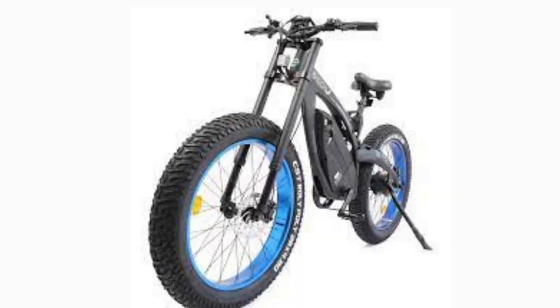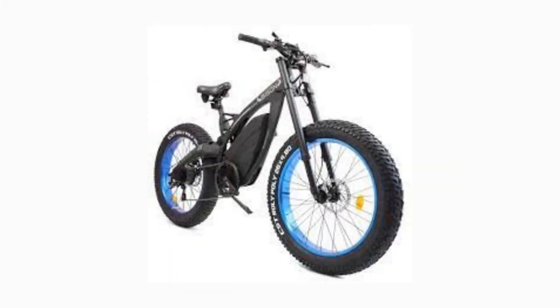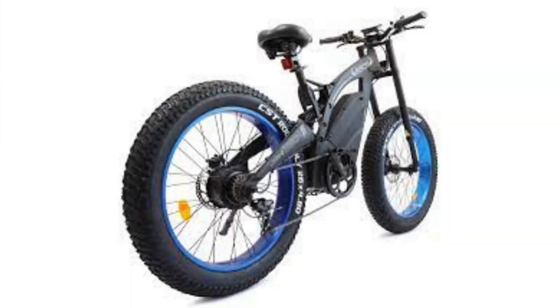When looking for the ideal affordable electric bike, it's hard to find a better built one than the Ecotrick Bison Fat Tire Electric Mountain Bike at this price point. You'll find that Ecotrick, the brand which has built some of the best fat tire bikes with features, build, and power, have created the Bison — an e-bike that would usually go for double its cost.